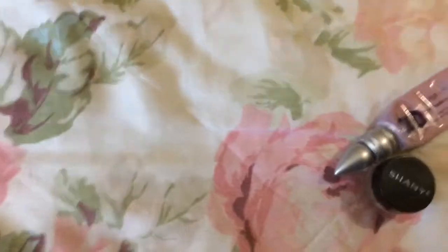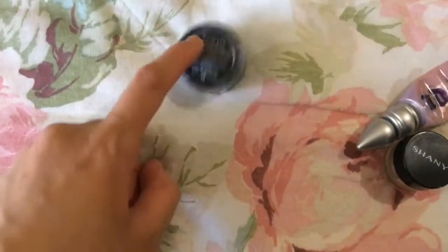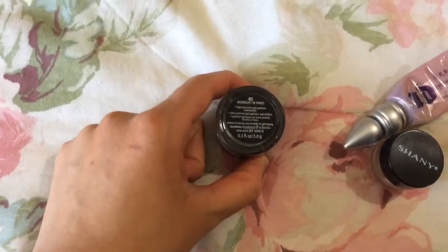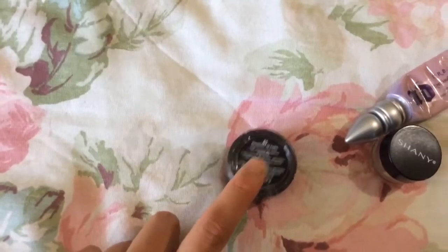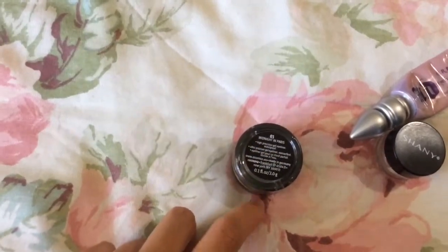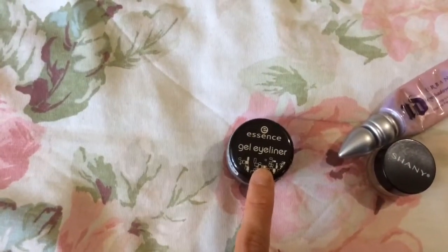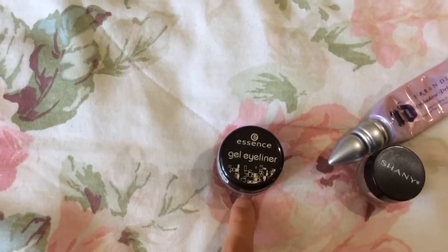Next is my only gel eyeliner, from Essence. I think it was just a few dollars — I bought it at Ulta and it's made in Germany. This is the black one in Midnight in Paris. It says it's waterproof and I'm pretty certain that it is. But this is starting to dry out; it seemed to have dried out pretty quickly, maybe I bought an older jar. I probably would get this again, but I still want to try some other ones.